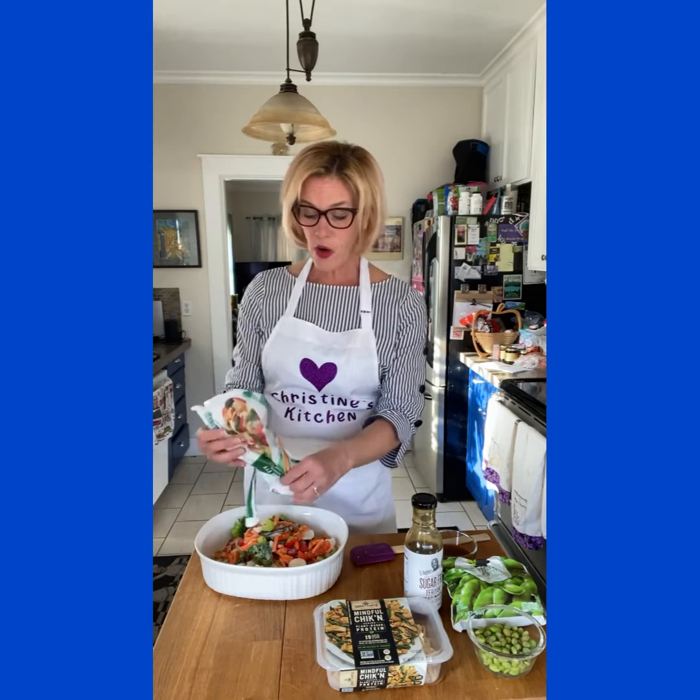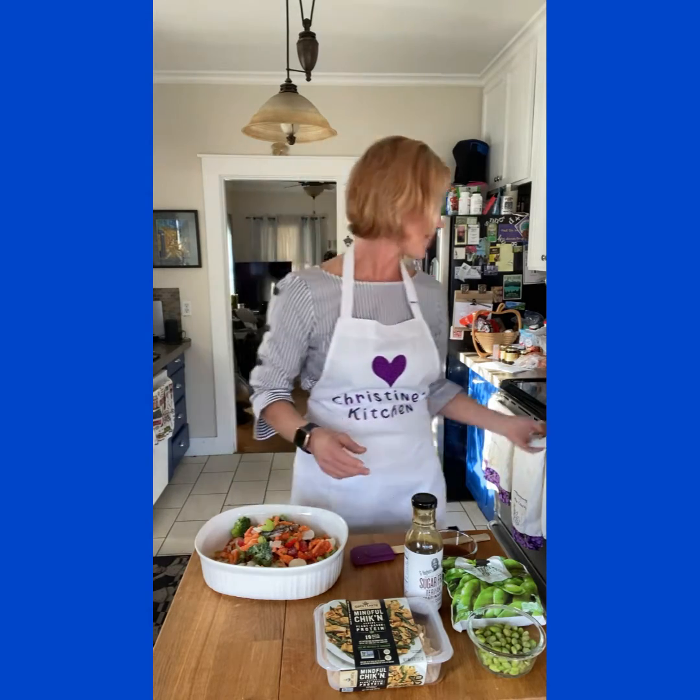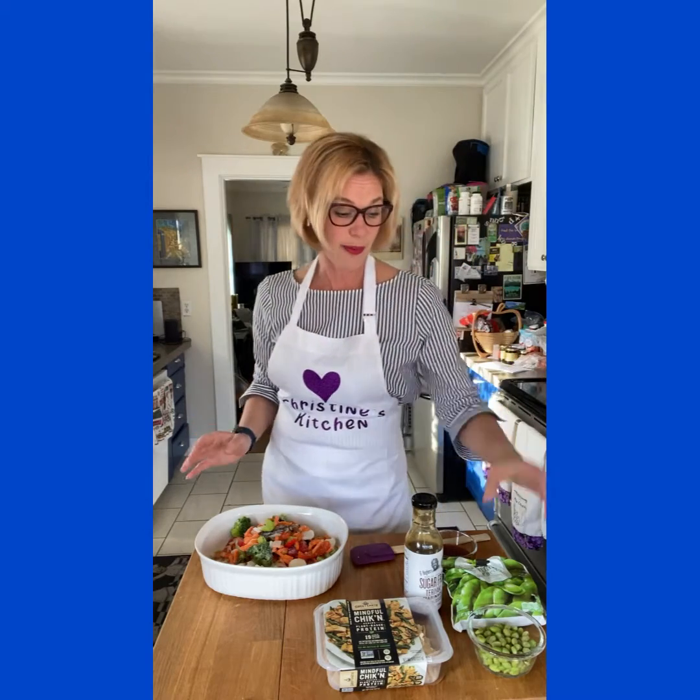After that, you want to add in a little bit of edamame. I grabbed the frozen already-shelled edamame from the grocery store to make life even more simple. Take a half cup of that and add it to your casserole dish.